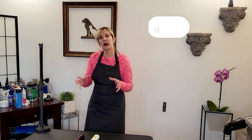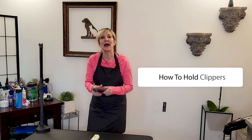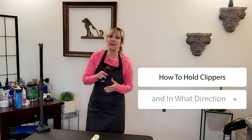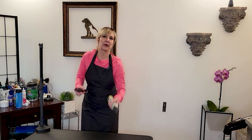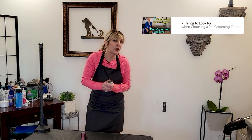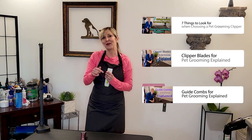Hi pet lovers! Thank you for joining Gino's Grooming Channel. Today we're going to be talking about how to handle pet grooming clippers — how to hold them and what direction to use them in. If you need information about basic clippers, how they work, how clipper blades work, or how attachment combs and guide combs work, take a look for those videos. We have a series of those on Gino's Grooming Channel, and I'll index them in the description below.